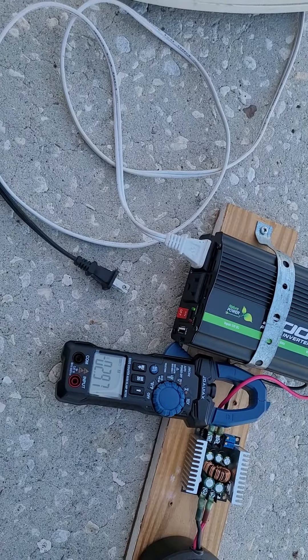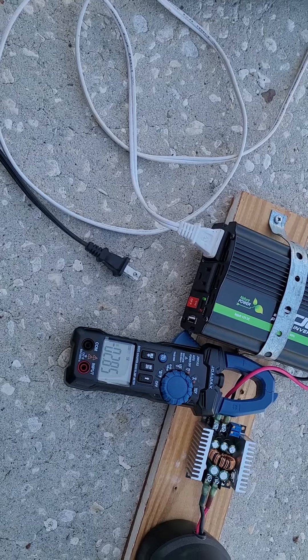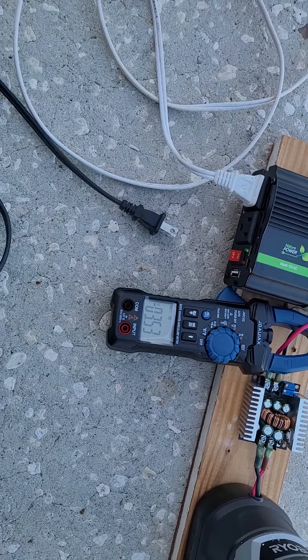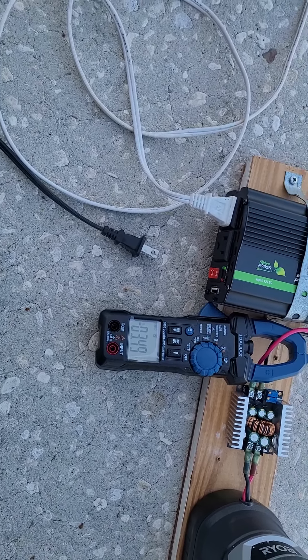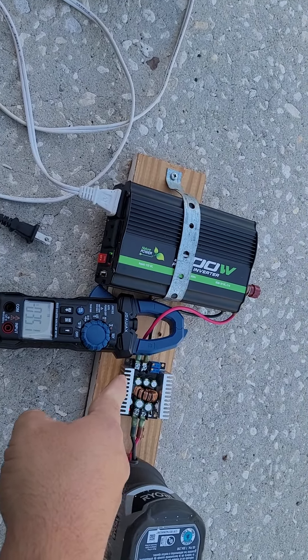It goes up to 2.8, almost 3 amps, and then calms back down. If I go to level 3 on the fan, that's 3.6 to 3.7 amps. I am running the output at 13.5 volts.